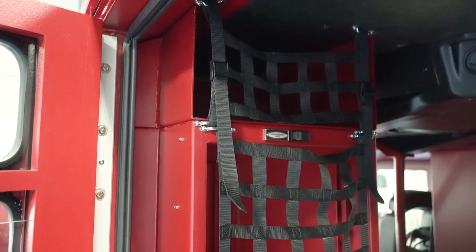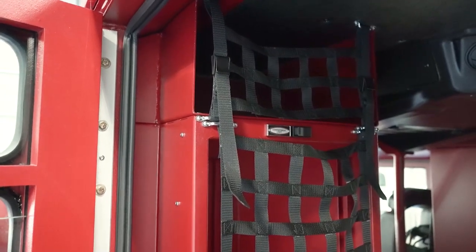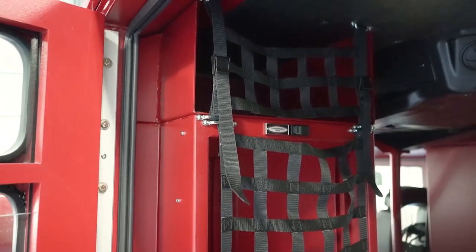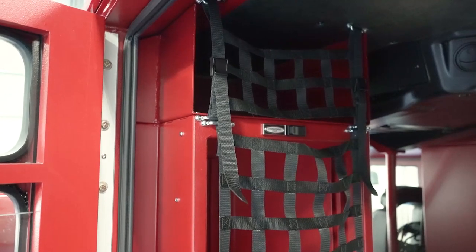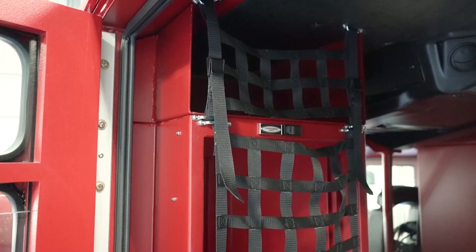Another unique thing that we've added into this cab is the storage on top of the EMS boxes. There are two smaller storage boxes up there. We, just like other fire departments in the nation, have had to start carrying ballistic equipment. So now we're going to provide access to that ballistic equipment from inside the cab.